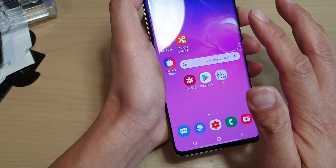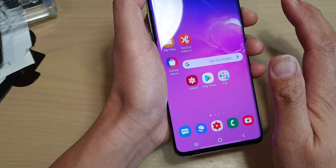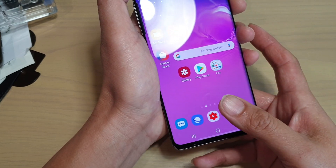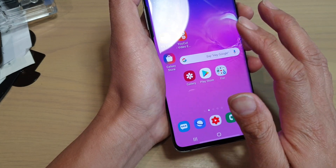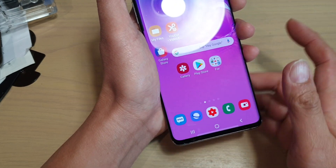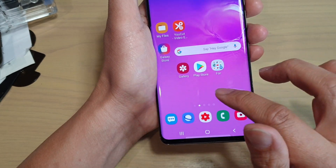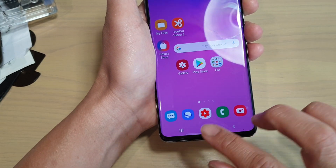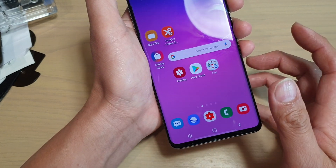If you don't have a screen protector on — if you don't have the white stone dome glass on — it works very easily. As soon as I put my thumb on, the fingerprint works fine and I can access my phone straight away. But with the dome glass on, the fingerprint may not work very well. Apart from that, I find the glass is really good — it's really smooth and really shiny — but the fingerprint won't work as effectively.